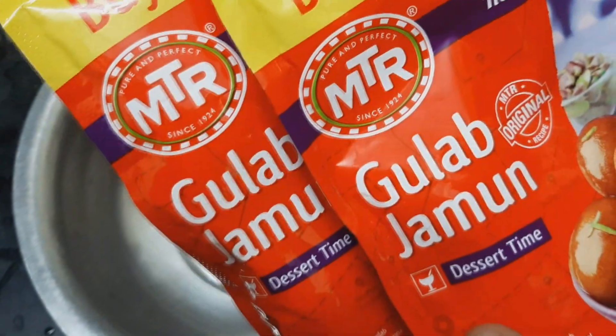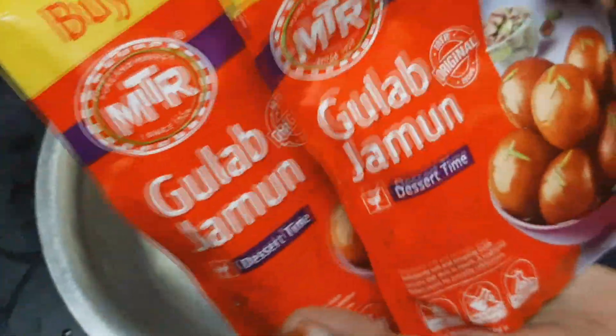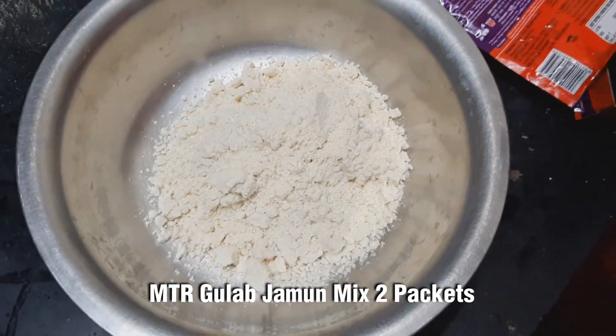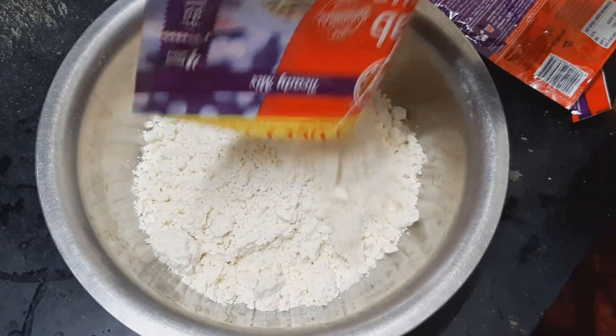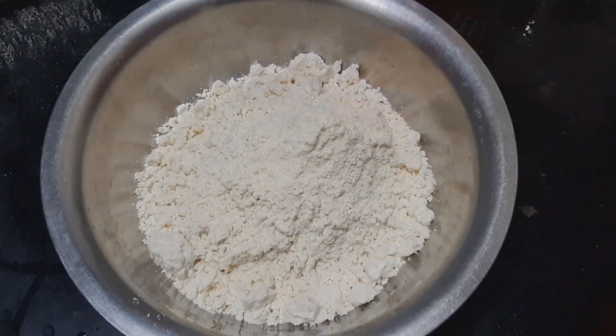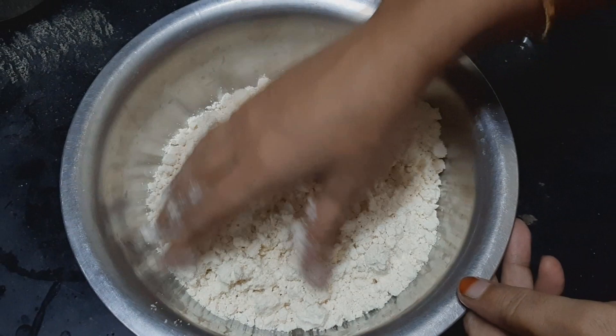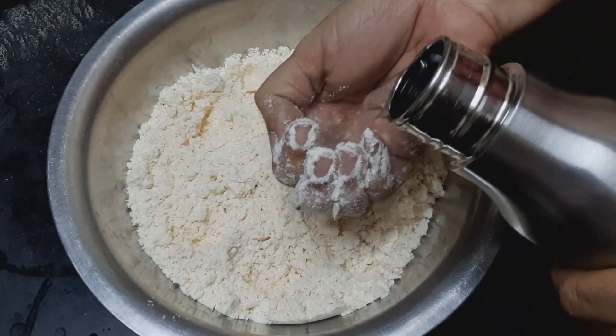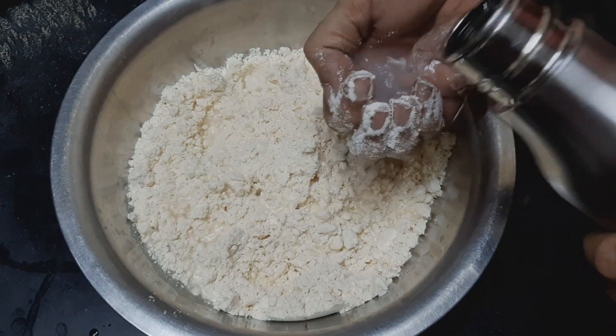You can use MTR Gulab Jamun, 2 packets. When you add the mix, you get a soft dough. Put it a little soft.